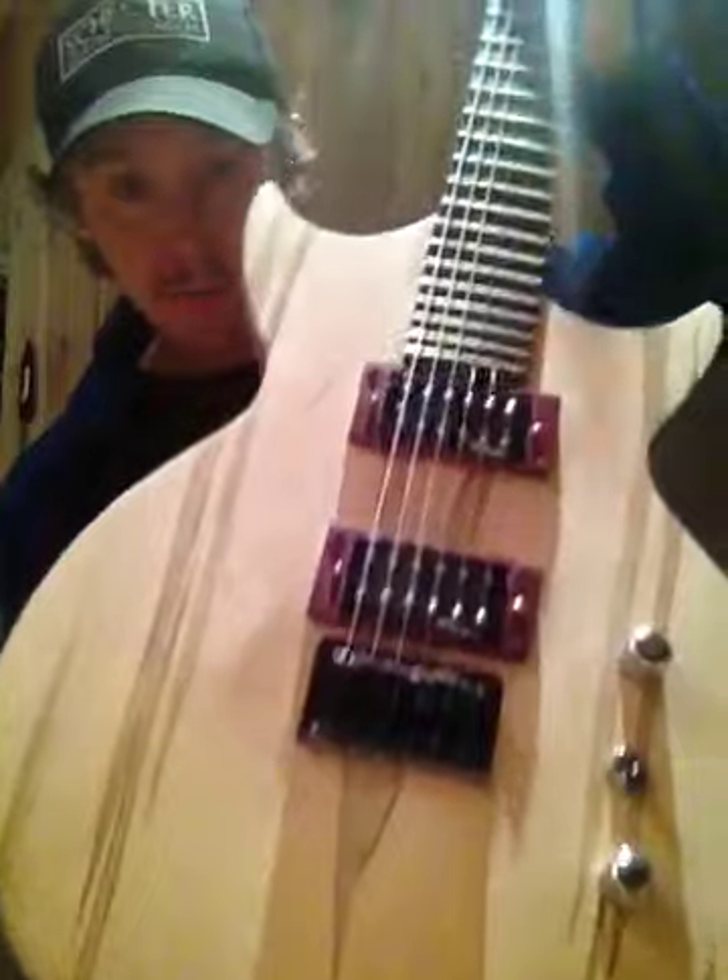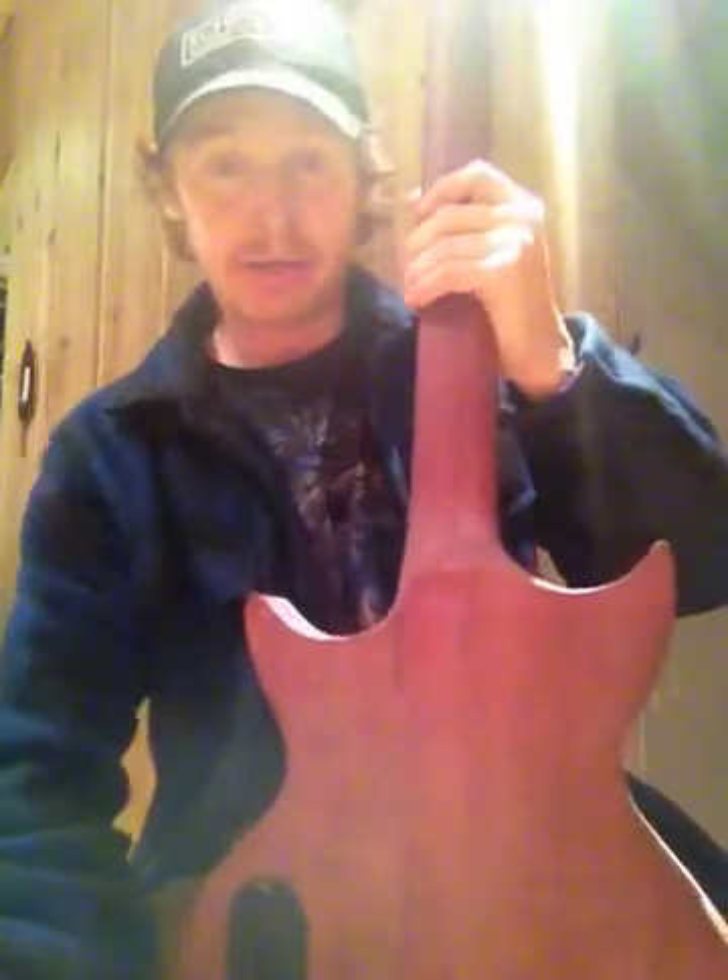This is a spalted maple top with a through neck, purple heart neck, and a purple heart body.